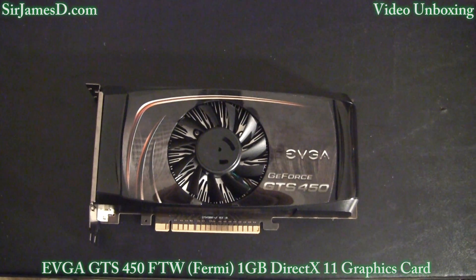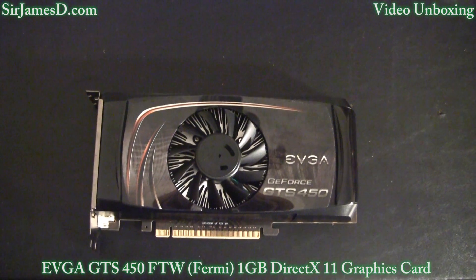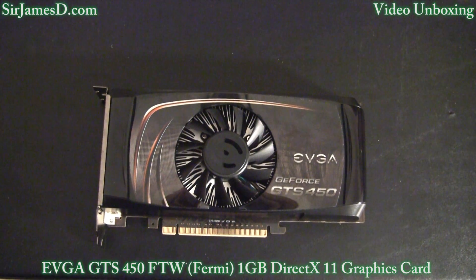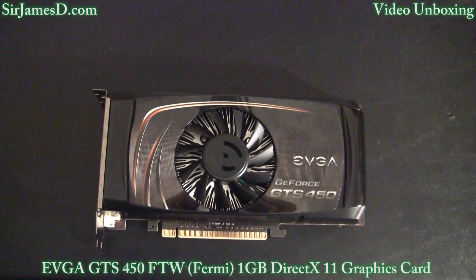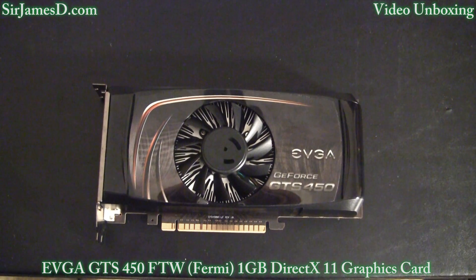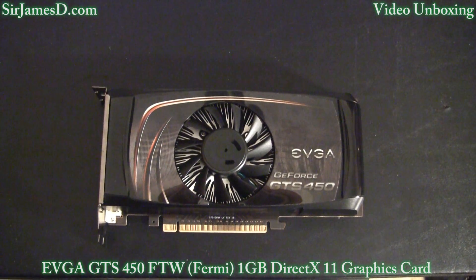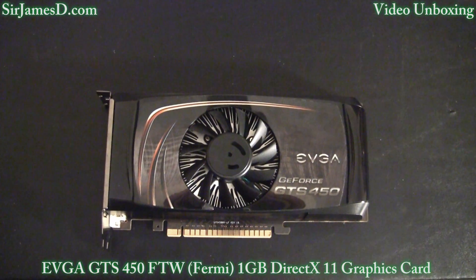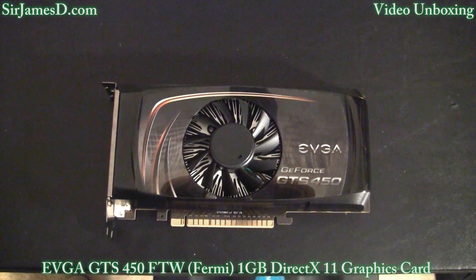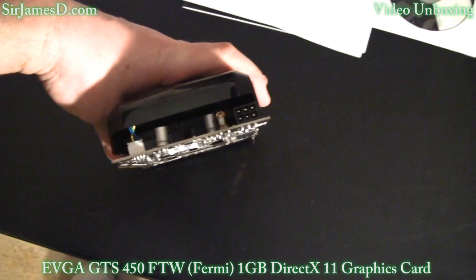Since EVGA markets this card toward mainstream gaming resolutions, for the review I'll be conducting a variety of benchmarks at different resolutions, starting with 1280x1024 and going all the way up to 1920x1080. I'm going to compare those benchmark results with an ATI 5750 for comparison purposes. I'm also going to go into how big of an asset this card is in folding, because I've been doing a ton of folding lately. You can see it runs on six pin.